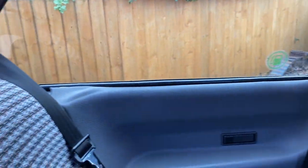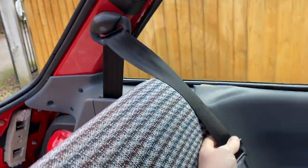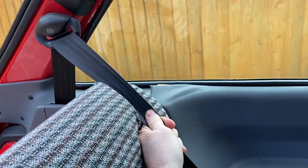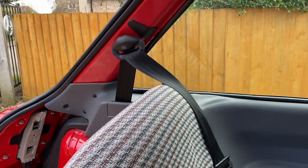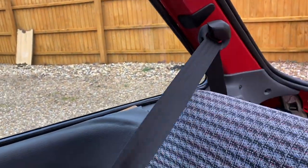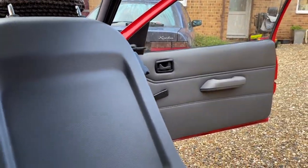The next job that needs to be done is in the back of the car, because this rear seat belt here — it won't come, it won't move. I can't pull it, it's stuck. So I've bought a new seat belt and I need to replace it. The other side is absolutely fine, it pulls happily. For the MOT you just need to sort that out.